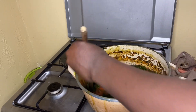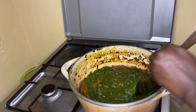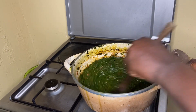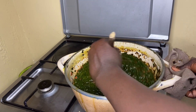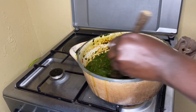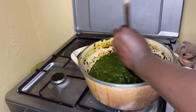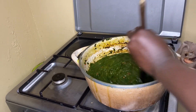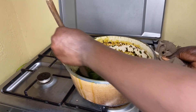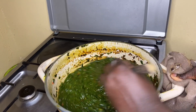See how it looks? Just a simple one. You can see all the water has drained and reduced. It's just kinyoji — nothing, no spices, just salt and nyanya, which is tomatoes. Nothing much. See how green it is? It looks so nice.